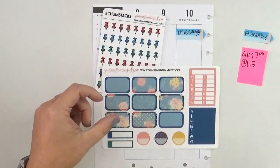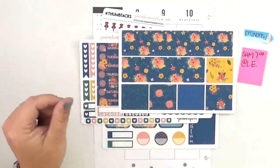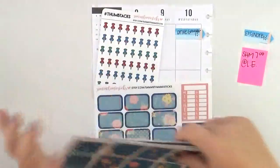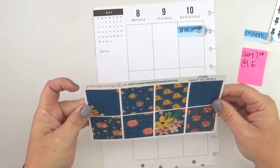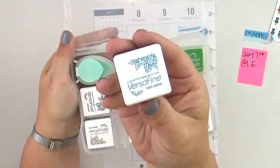I'm going to use these stickers from — I think it's Samantha Mae Sticks on Etsy; I'll link the shop up in the comments below. I bought this kit because I really loved the navy background with the different florals — it's not something you see all the time. I also picked up those little thumbtacks because, well, I'm not going to lie, I love thumbtacks in my planner.